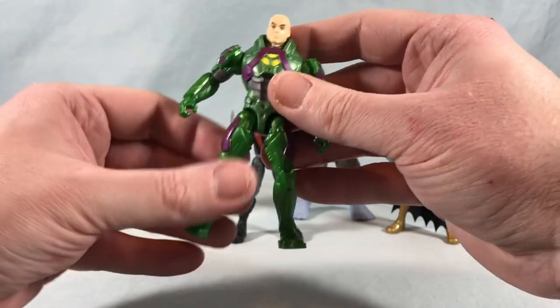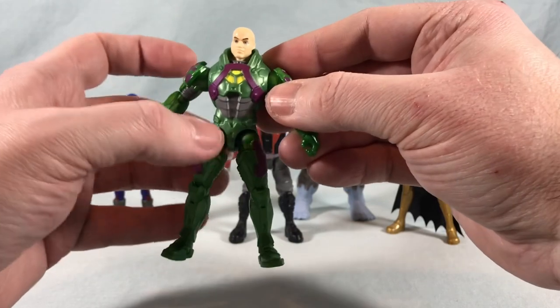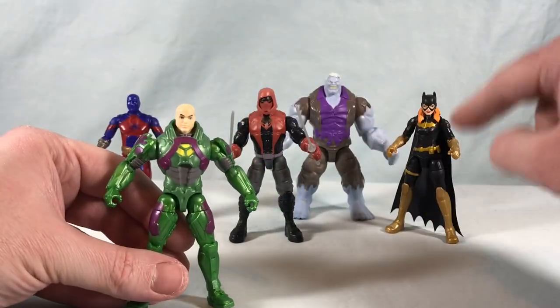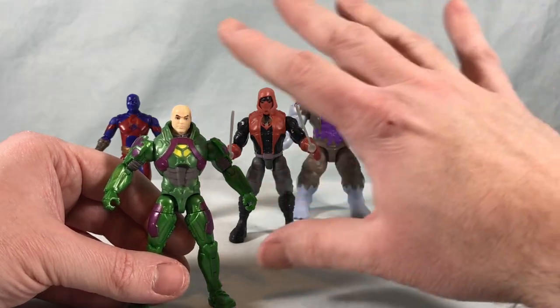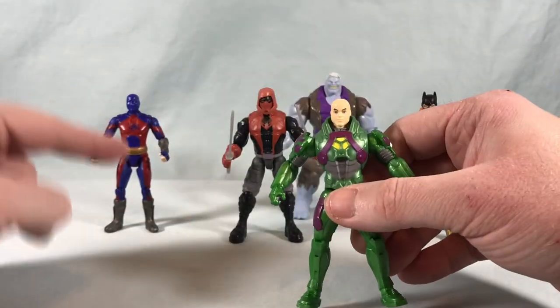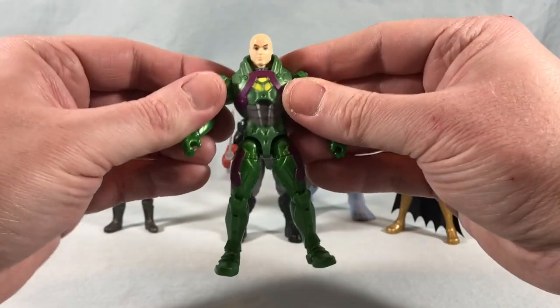Really nice movement there on the head — he's got the same articulation as everybody else but it all works. It looks good, really solid figure. He has the ball joint. Now this is again a reissue of an older figure, so that's why he has the ball joints. These two new figures also have ball joints, so I hope that's the norm going forward. I still don't really know why the Black Adam figures got those weird hips.